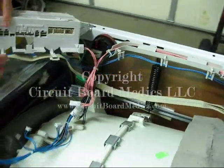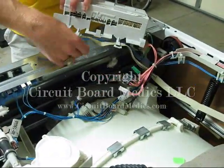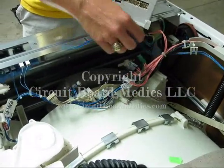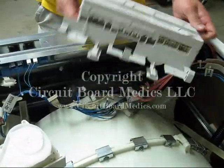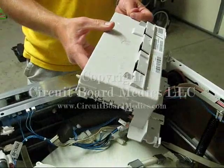At this point you have completely removed the CCU. We do not recommend trying to disassemble it further, as the plastic case does provide additional protection during shipping. You also eliminate the risk of damage to the circuit board from static discharge if you do not attempt to remove it from the housing. The reinstallation is simply the reversal of the removal process.